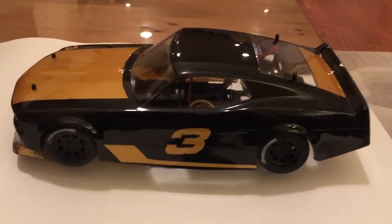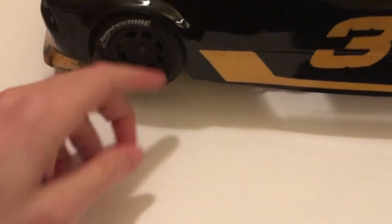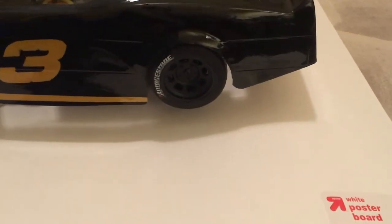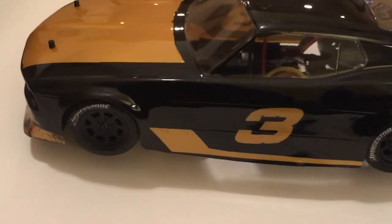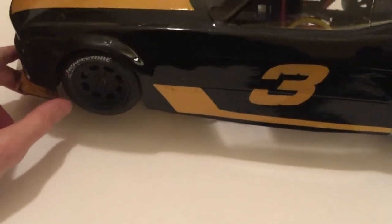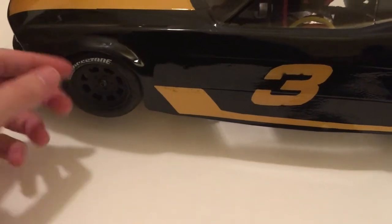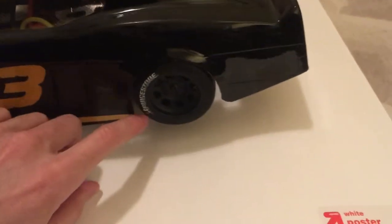The first thing I want to talk about when cutting and trimming your body is you want to make sure that all of these corners are rounded off. Especially if you're racing on carpet like I am and most people are, you don't want these edges to catch on the carpet because one, that's going to destroy the carpet and the owners of the track are really not going to like you. And two, it's just going to make your car a lot slower, it's going to look really bad, it's going to ruin your body — so definitely round off these edges when you're cutting around all the edges of the body.